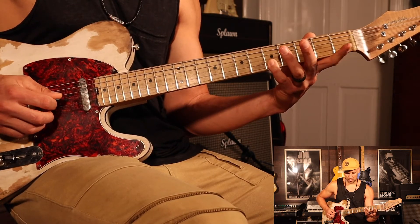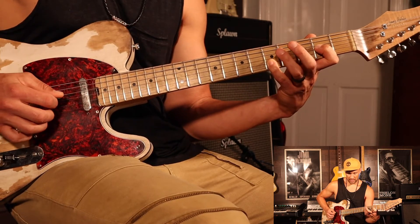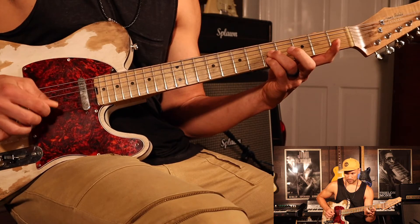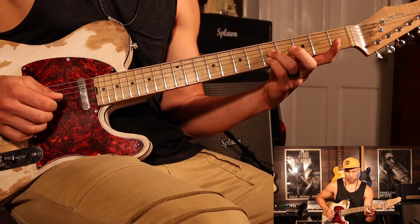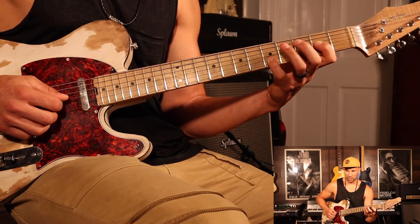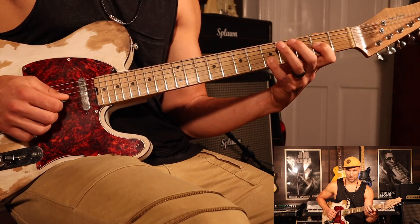You're going to go open, 2nd fret, and the 5th fret together. This time we're going to take our ring finger and put it on the 5th fret of the G string. Play those two together, then go back to the 2nd fret, and back to open, and back to the 2nd fret — two times.